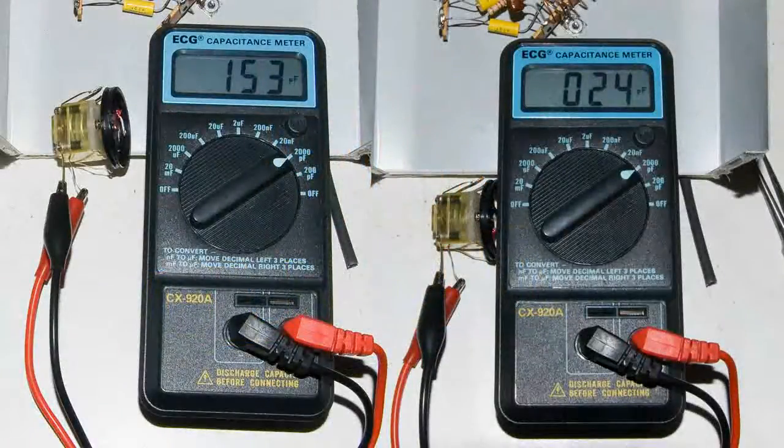I've also tested one of those variable capacitors that I want to use. It shows that on the high side it is 153 picofarads, and on the low side it is 24 picofarads.